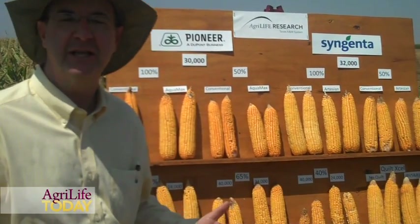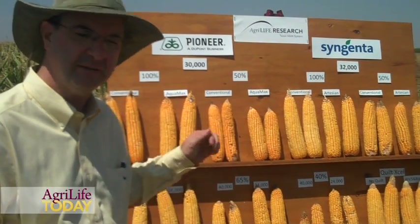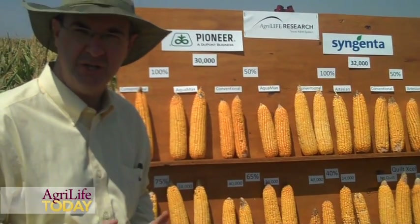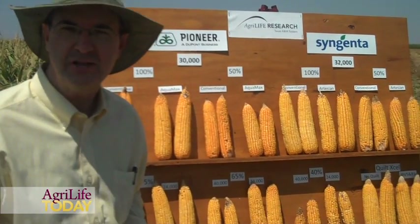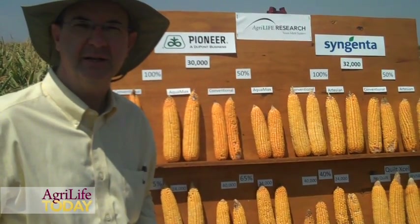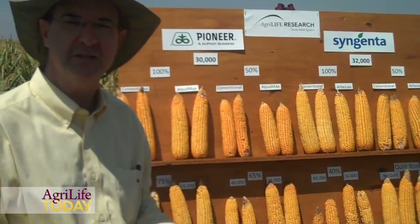We have fully irrigated corn, which is 100% ET, and right now up to this point — we're at about the half-starch line on the corn — we've put on about 28.5 inches this year for the fully irrigated or full ET. On the 40%, that's the lowest irrigation level we're using, we've put on 13.5 inches. I'm going to have Jake Becker explain what he has seen with these corn hybrids, irrigation levels, and populations up to this point as part of his master's program.